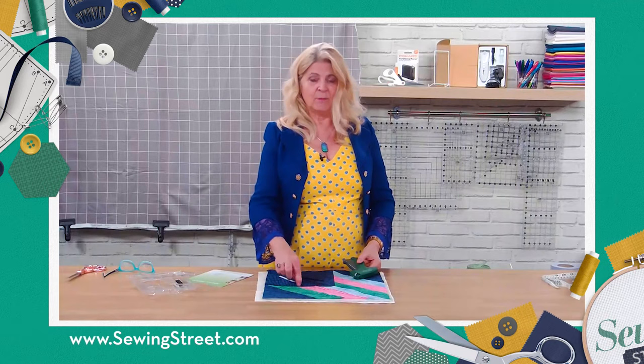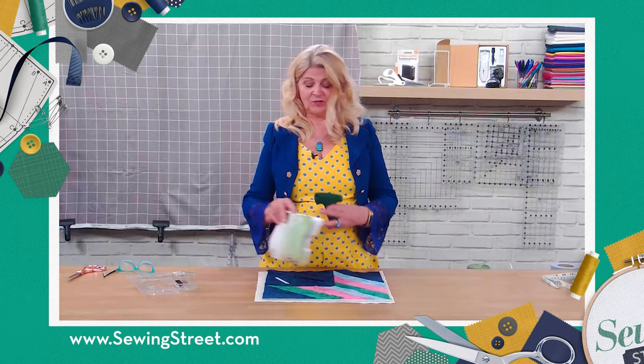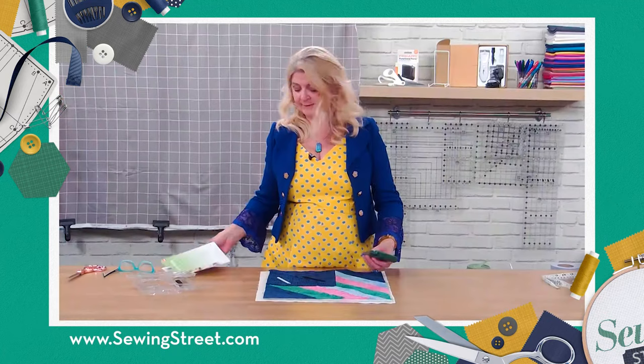The idea is that you tack them in with this gun, and then when you've done your quilting — you can quilt over them — you can then just snip them all off. It's easy to put together. There are instructions inside when you open it up, on how to do it all, which are quite handy.